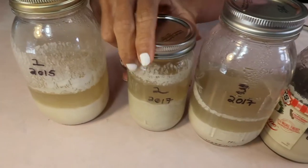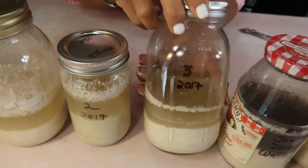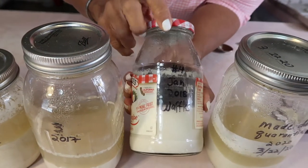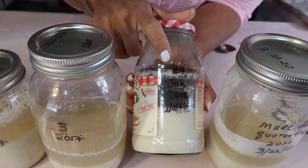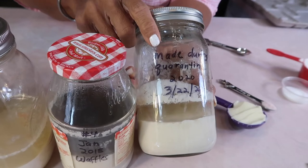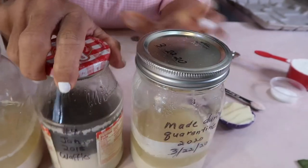Look how many starters I have, guys. The first one I made was in 2015, the second one in 2017, another one in 2017, and number four was made in 2018 — but this one doesn't make the bread so good, so I've saved it for waffles. And then this one I made during the pandemic, right at the start of the shutdown — see, 3/22/20.